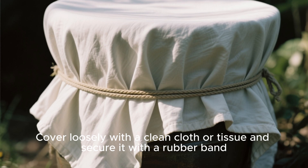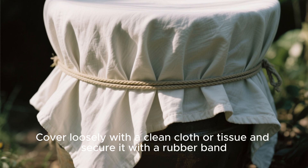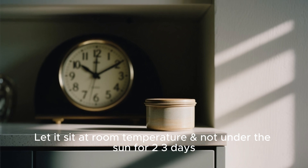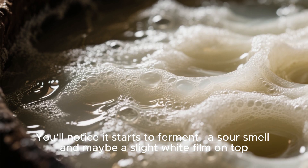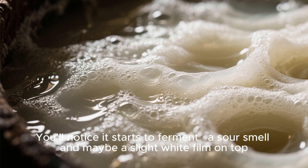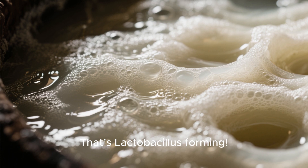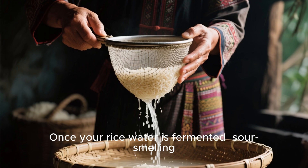Pour this cloudy water into a clean glass or plastic container. Cover loosely with a clean cloth or tissue and secure it with a rubber band. Let it sit at room temperature, not under the sun, for two to three days. You'll notice it starts to ferment — a sour smell and maybe a slight white film on top. That's lactobacillus forming.